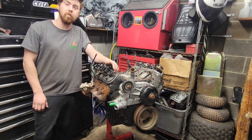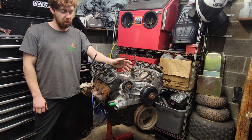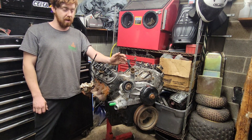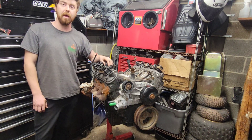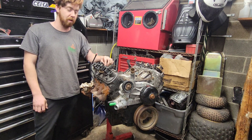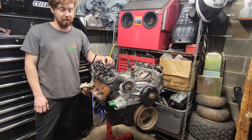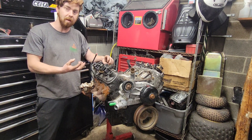I bought this motor as a cylinder one no compression engine. I brought it home and went ahead and drained the oil out of it because they didn't do that. While doing that, I got about five gallons of water out of the crankcase. So I'm thinking it's going to be pretty hard to spin over because all that water got in there and rusted the internals.